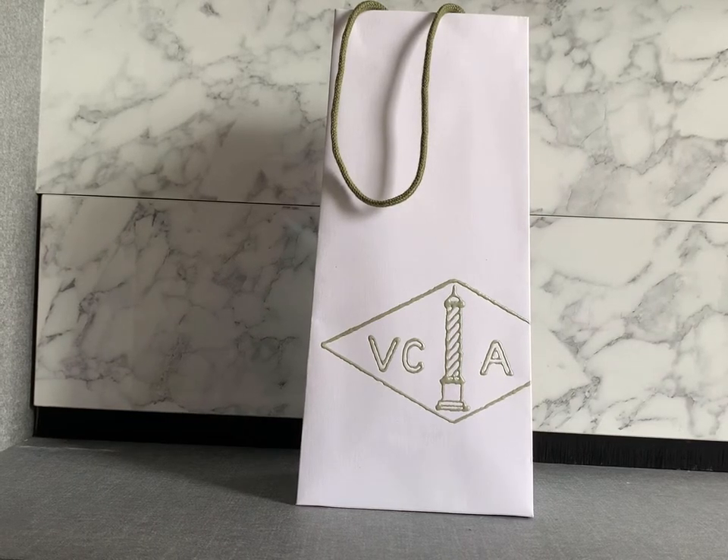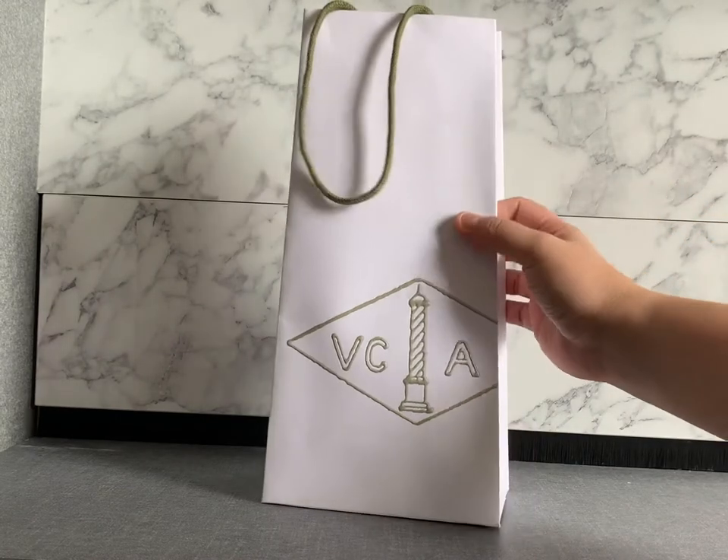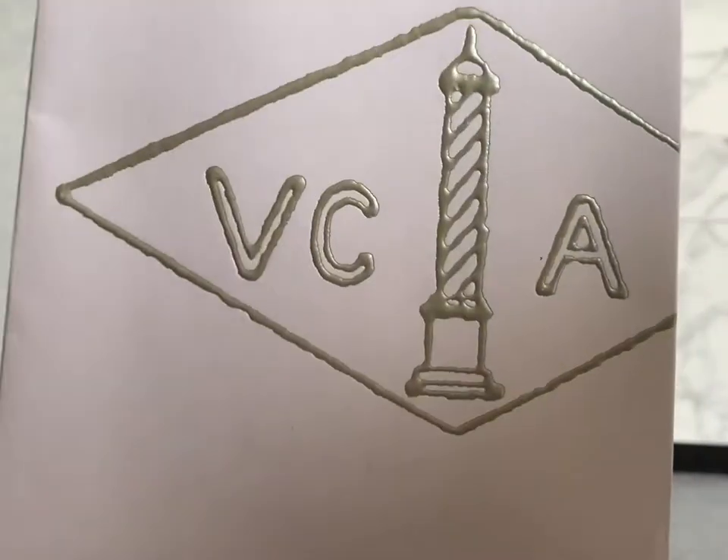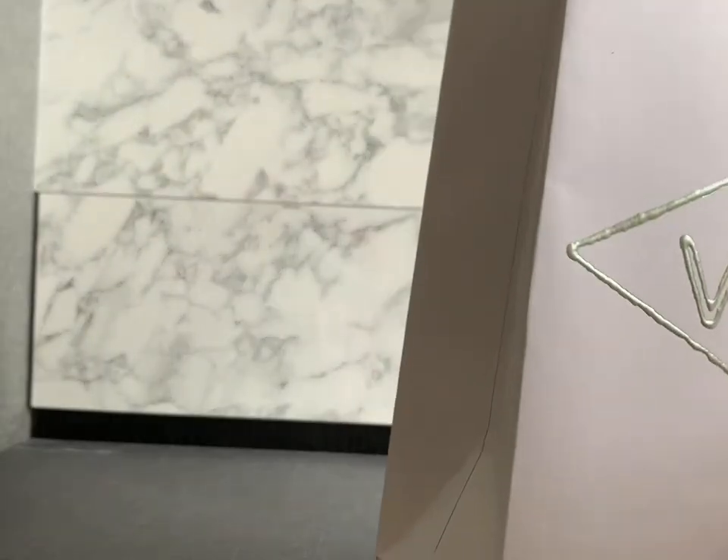Hi everyone, welcome back to another unboxing video. Recently I've been into Van Cleef because I was looking for fine jewelry and I found the limited edition guilloche. I didn't purchase from the boutique but I'm quite happy with the quality.